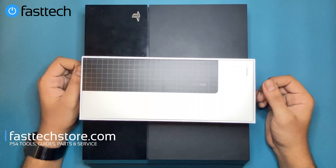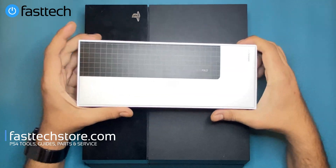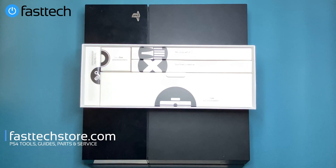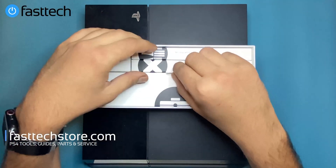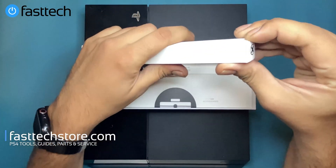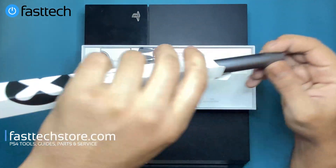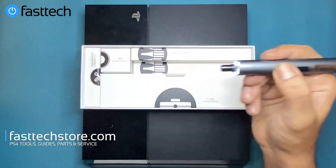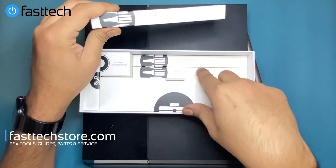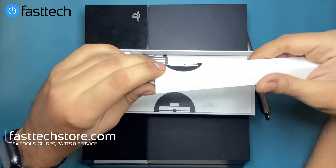This video is brought to you by the Fast Tech Pro Auto Kit, which like the Fast Tech Pro Toolkit has all the bits you need to disassemble your PS4. The big difference is that it includes an automatic screwdriver, which is what we're going to be using today. It includes three different bit groups and we're going to be using one of those to disassemble our PS4.